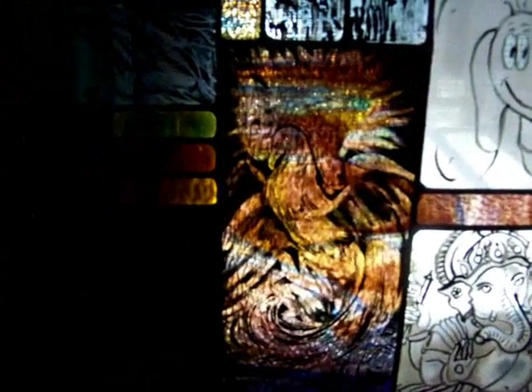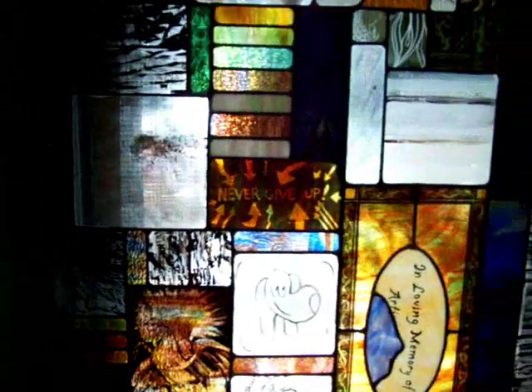Here's a phoenix that I did — it's just very interesting to draw. You can do all kinds of stuff with stained glass painting and really incorporate it in all kinds of ways. Good luck with your endeavors, thanks for watching!